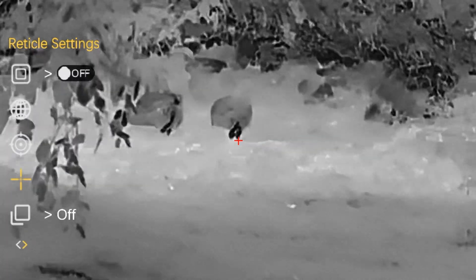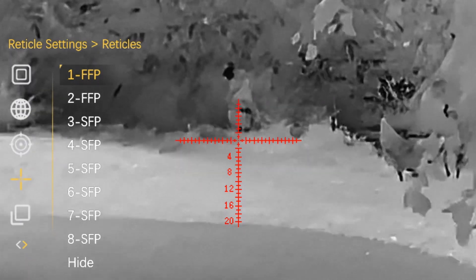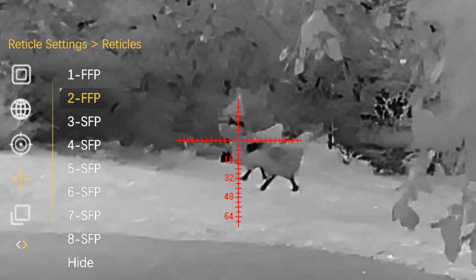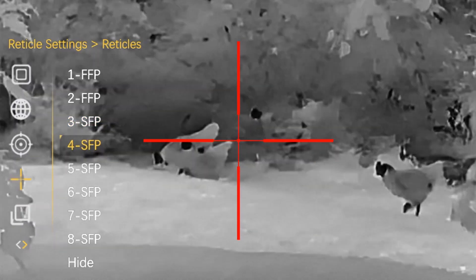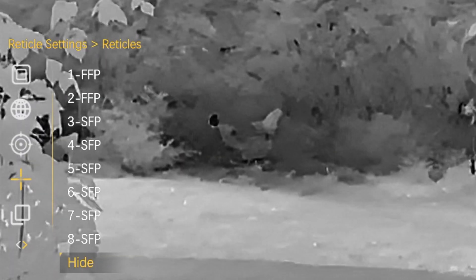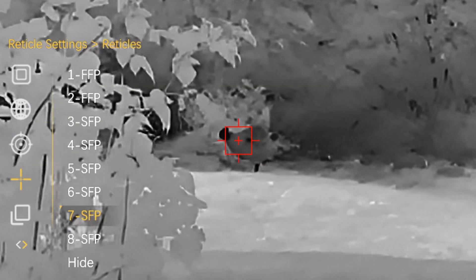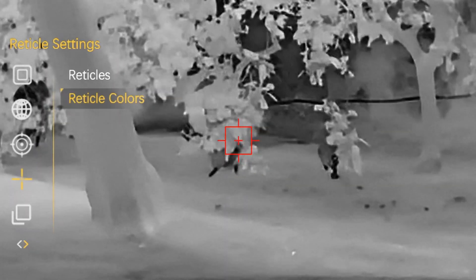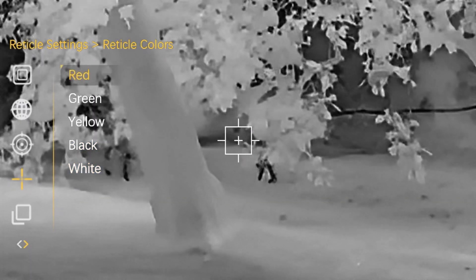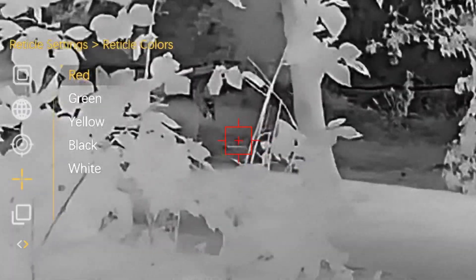The next item down is reticle settings. Looking at the reticles, there are eight different reticles: two in the first focal plane and six in the second focal plane. You can scroll through each reticle to see all the different choices available, including a hide option. There are also different reticle colors: red, green, yellow, black, and white. I prefer red as it stands out from most images, but the best choice will depend on which thermal palette you're using.